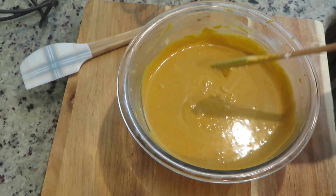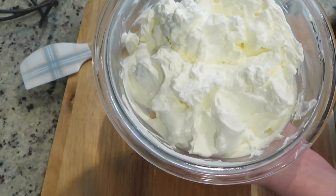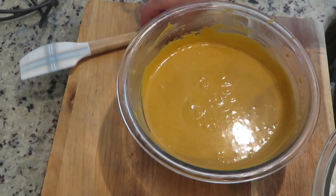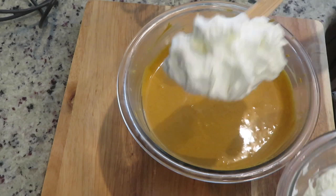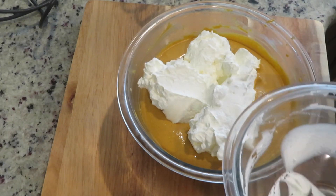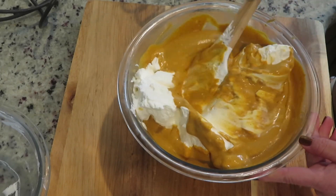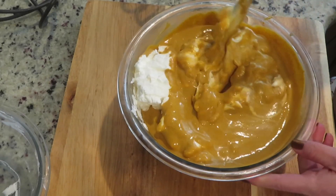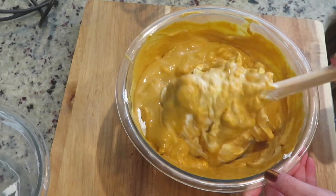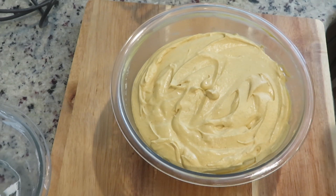So this is ready. Now for the next step — fold in the whipped cream into the pumpkin mixture until combined. Cover and place in the refrigerator until ready to use.